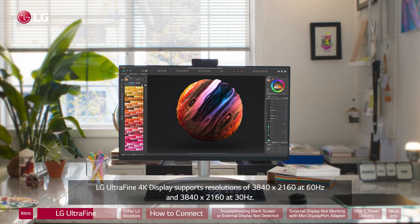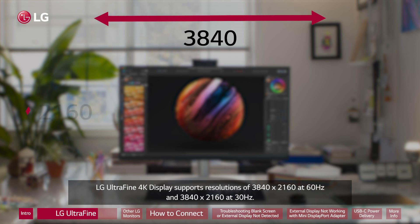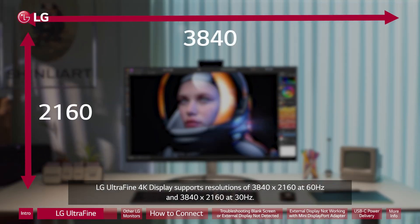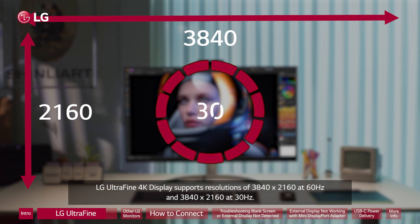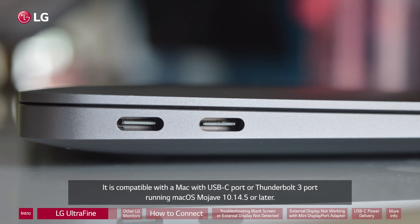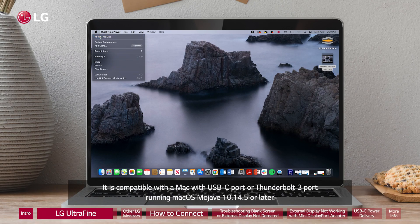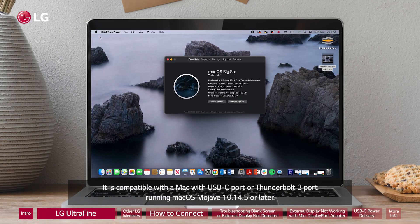LG UltraFine 4K display supports resolutions of 3840 x 2160 at 60Hz and 3840 x 2160 at 30Hz. It is compatible with a Mac with USB-C port or Thunderbolt 3 port running macOS Mojave 10.14.5 or later.